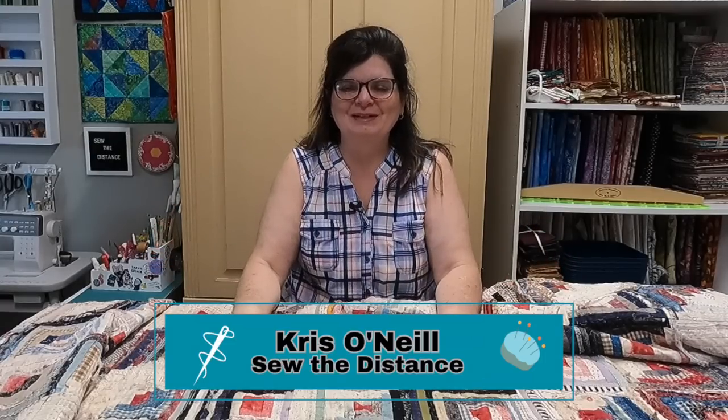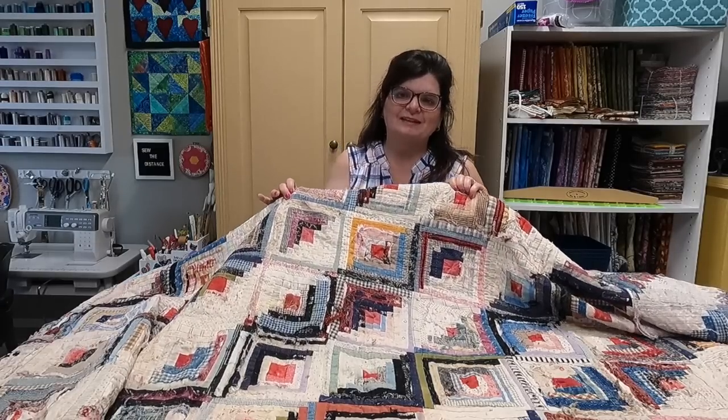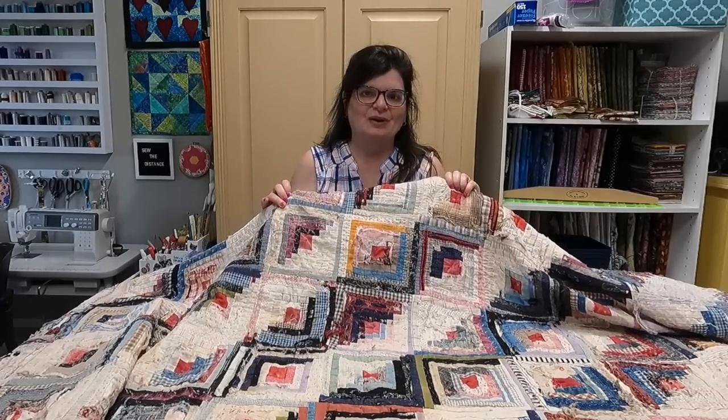Hi everyone, I'm Chris O'Neill from Sew the Distance. Thank you for joining me today for another Lessons from an Old Quilt. I just got back from yard sailing and I purchased this quilt. It's incredible — it was six dollars, but it's in really rough shape. Usually I lay them out on the table, take measurements, and start to research the fabric. However, this quilt stinks so bad that I'm going to do things a bit differently.